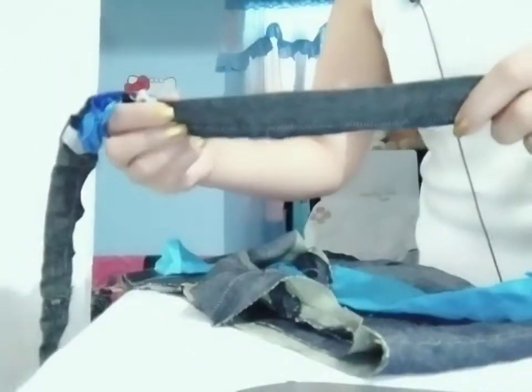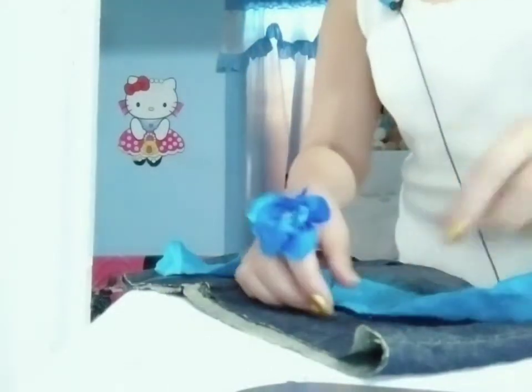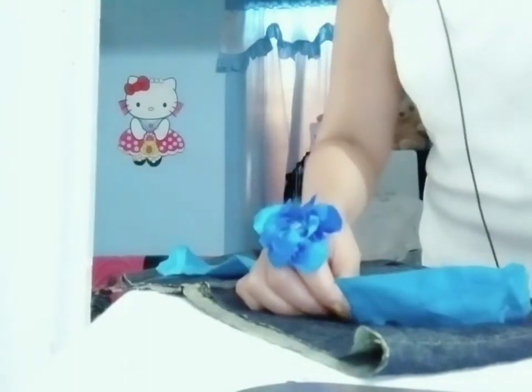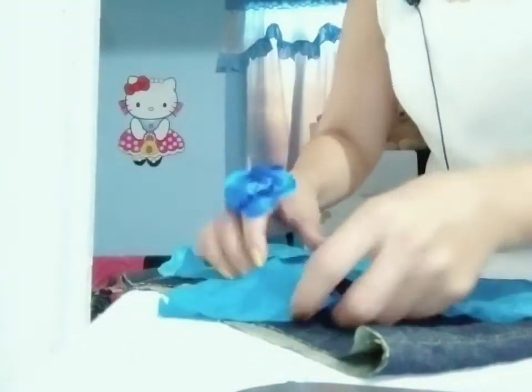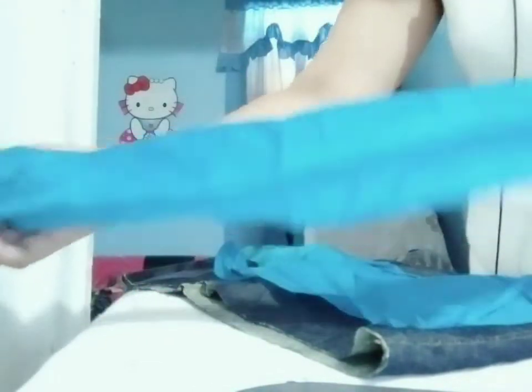Now I'll be styling at the bottom. This is the waistband I removed, and this is the crotch that I removed also — that can be thrown away. Now I'll be using this scrap fabric for styling my skirt. I will be cutting this one straight.